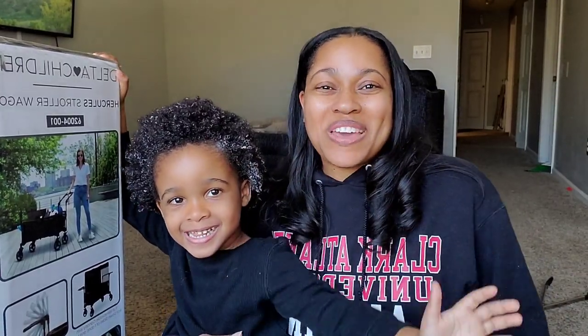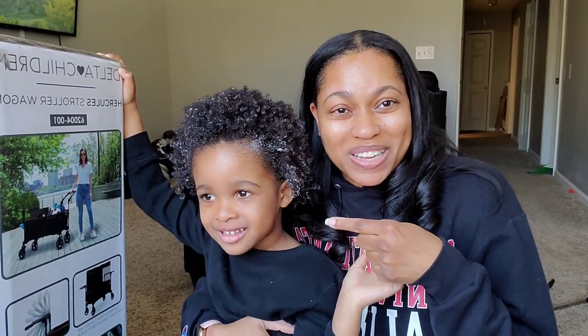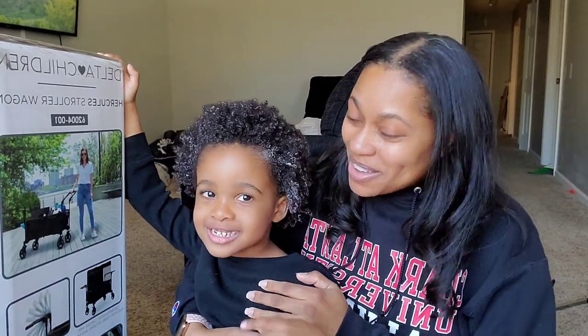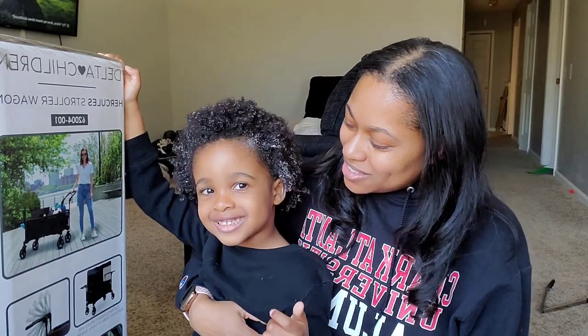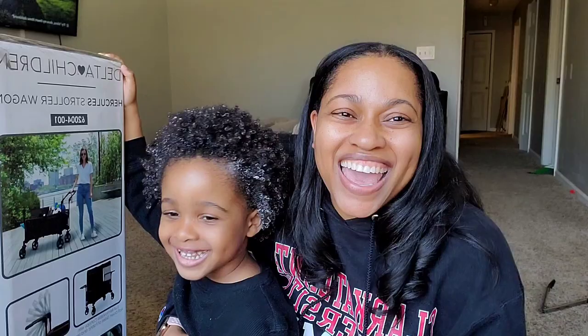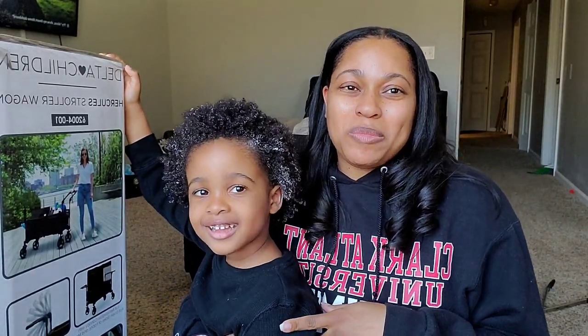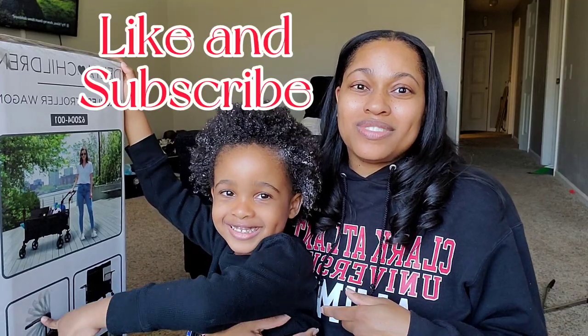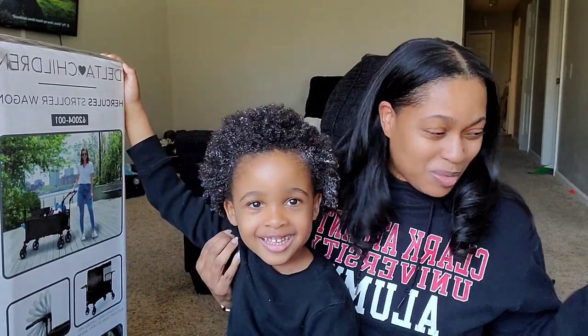Hey guys, it's Kristen and welcome to my page, A Leo and Her Cubs. This is one of my cubs — can you say hi? What's your name? How old are you? Three! Show three fingers — wait, that's five. Anyway, before we get into today's review video, please hit that like and subscribe button, and let's get right into it.